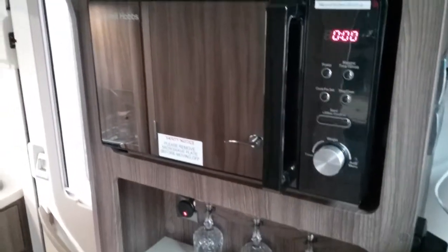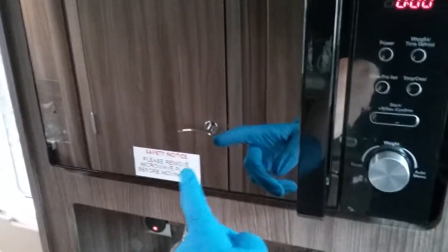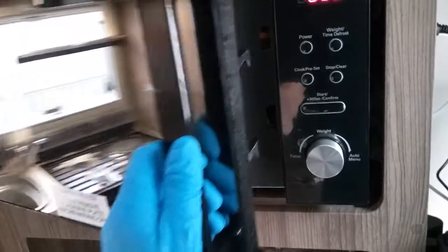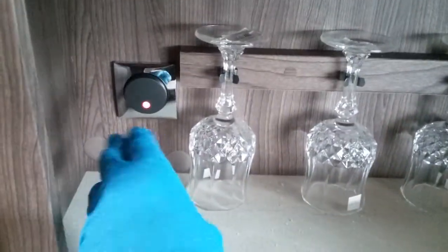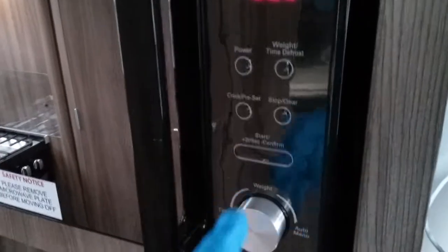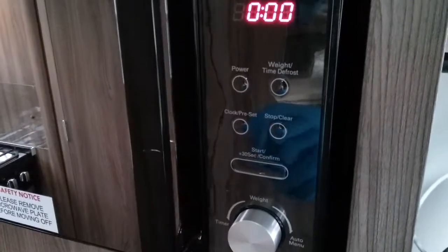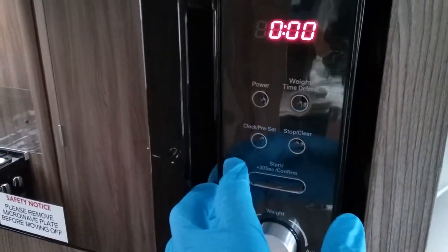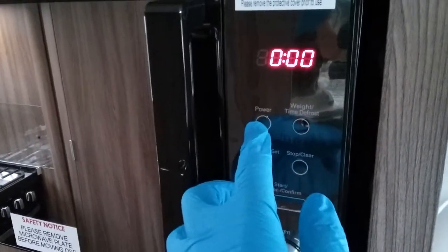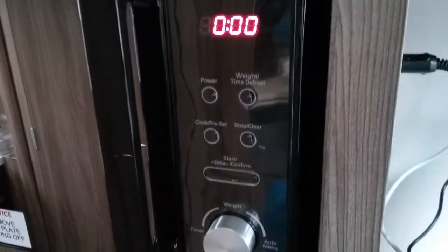Next we have the microwave. As it says on the sticker there, do make sure that the plate is removed for travel. The isolator switch for it is just here. Then we have fairly standard buttons — quick start just here, stop, power setting, time, weight, defrost etc.